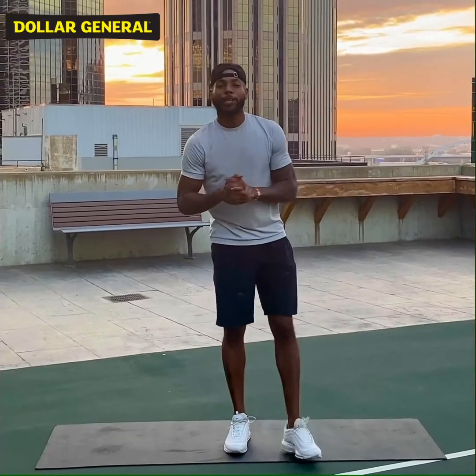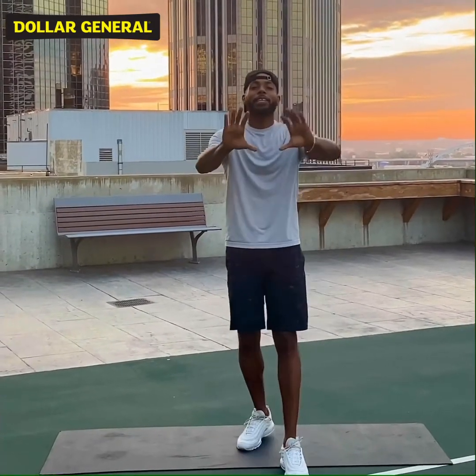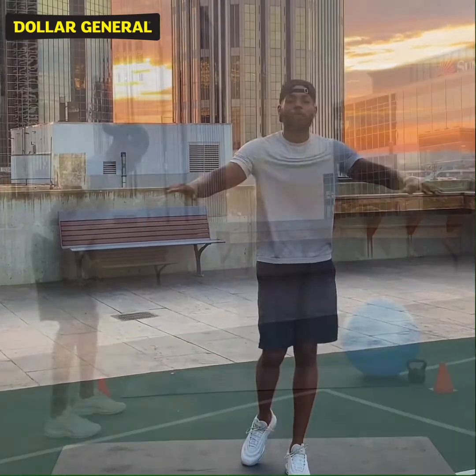Hello, ladies. I'm Derek Billups from CityFit Concierge. Here are five easy workouts that you can do from anywhere, anytime.